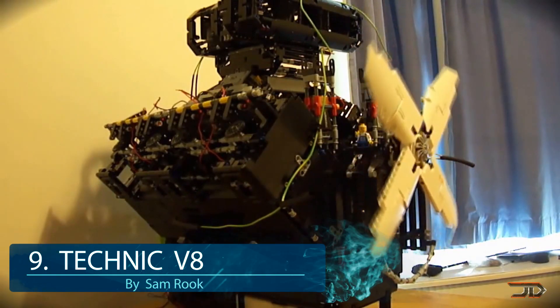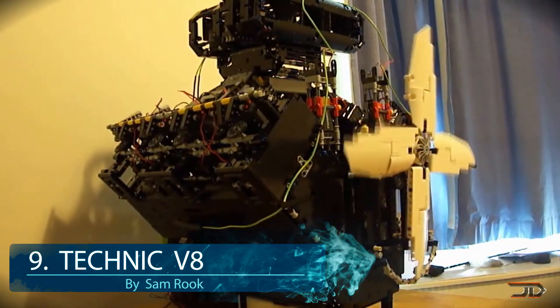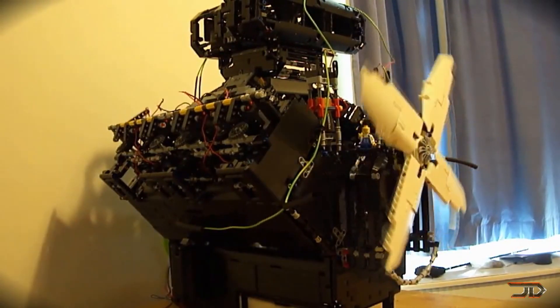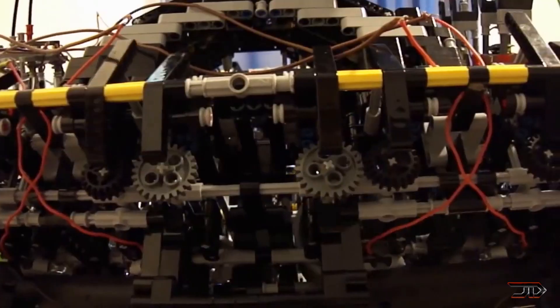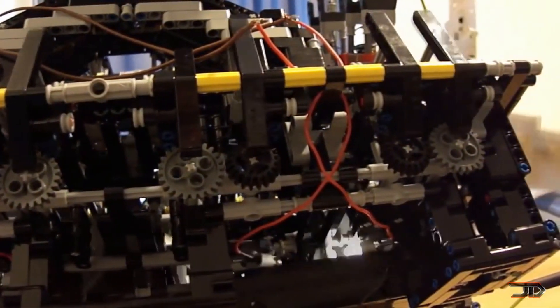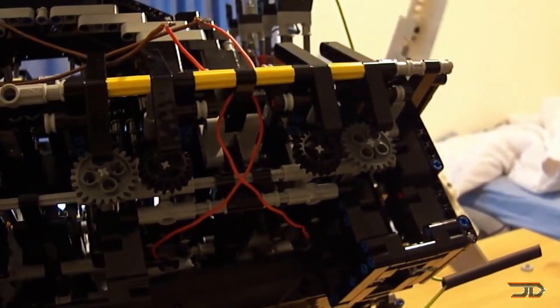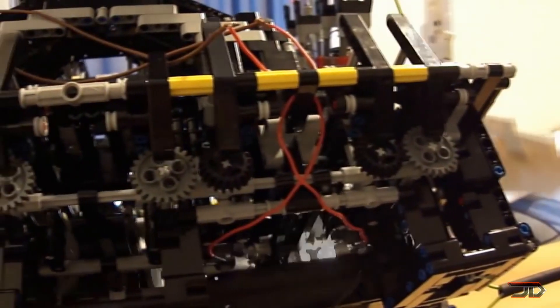And number 9, the Technic V8. The LEGO Technic line allows you to create some very complex models and sometimes even more so than regular LEGO builds. But this particular V8 is a complete masterpiece. This engine pretty much involves everything including twin cams, push rods, spring valves and even a distributor system with lights for imitating spark plugs and air fuel intakes.